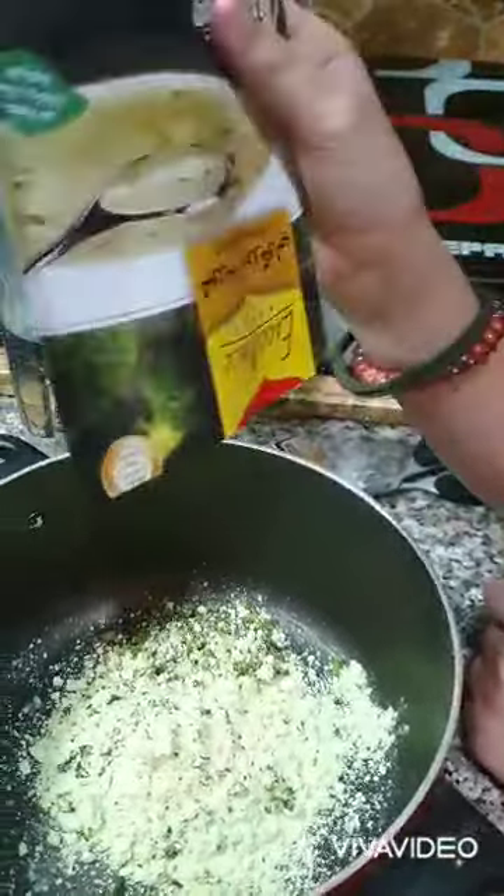So guys, in this we have to put all of it in, and for two cups of water I put it in a bottle because I don't want to measure two cups separately, so I'm gonna pour all of this in.